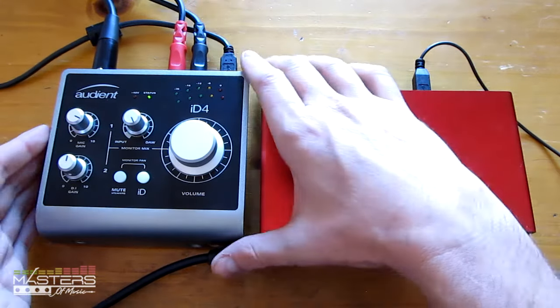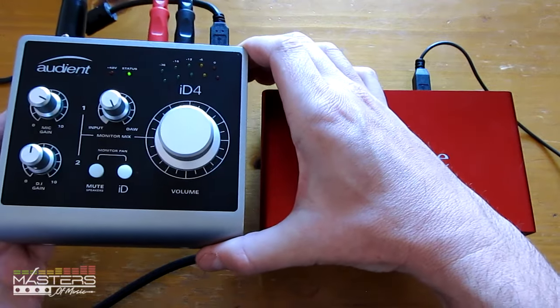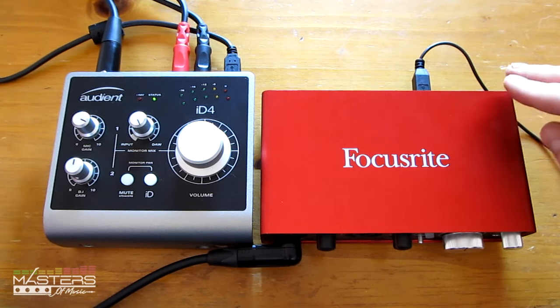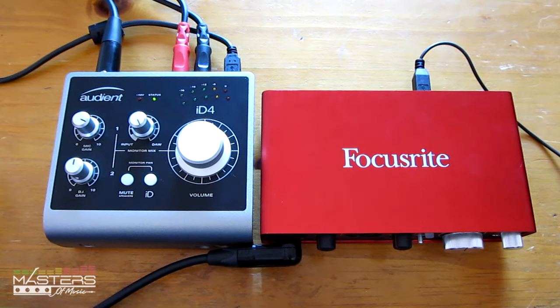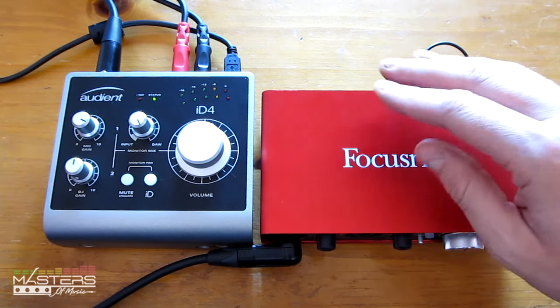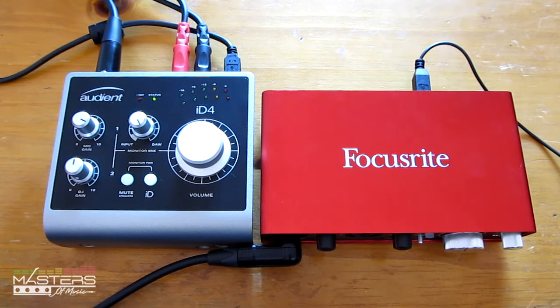When it comes to output sound quality, I feel the ID4 has a slight edge. The low end has a little more detail — you can feel the punch of the bass drum a little more. The Focusrite Scarlett seemed a little flatter, more emphasized in the upper mid-range. That said, I wouldn't put too much stock in that because it's very subjective. When it comes to DI sound quality, these two sound identical to me. I did a recording with the same exact settings on both and tried to match the level as much as possible — let you guys be the judge.